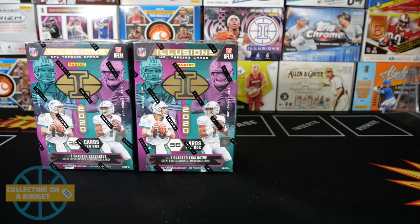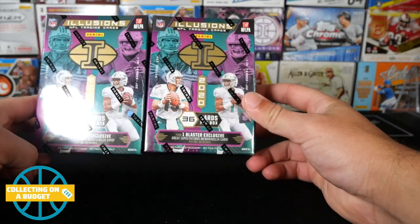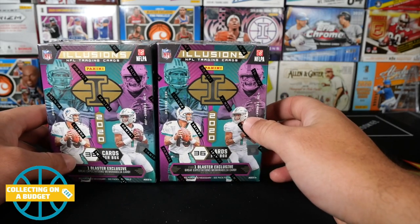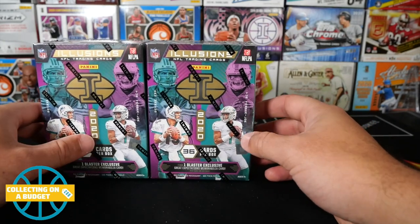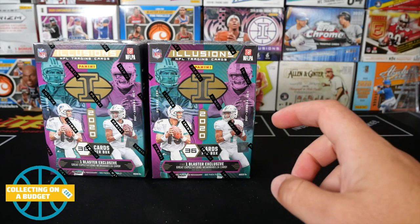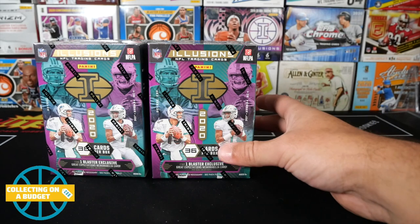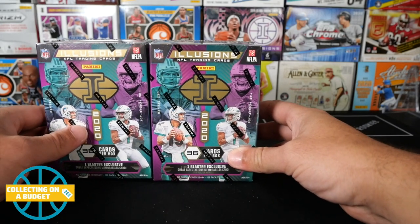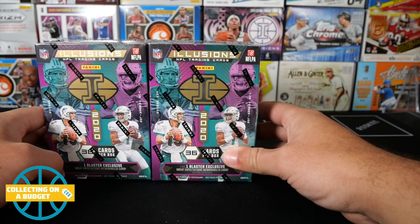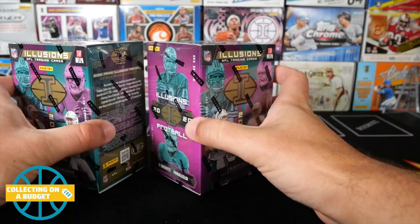Hey, what is going on guys, welcome back to another video. I'm very happy today because I have a new product — Illusions 2020 Football. It's relatively new to the retail market and brand new to my channel. I have to say thank you to my guy Jake, unbox king TV, who posted a video opening a mega box of these. The mega boxes are sick — definitely go check that video out.